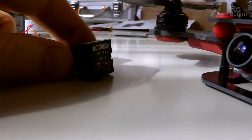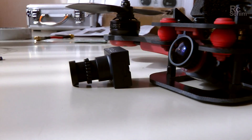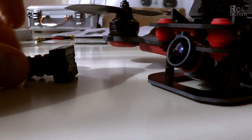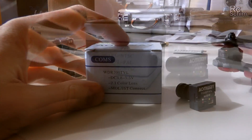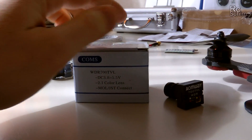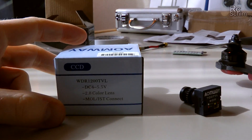But it looks like the same, so there's not much difference between the Fatshark and the Armway. I think this one is cheaper. And initially I was fooled by their packaging. On the one side it has the CMOS labeling with the data, and on the other side it has CCD labeling. So maybe they sell different products in the same box.